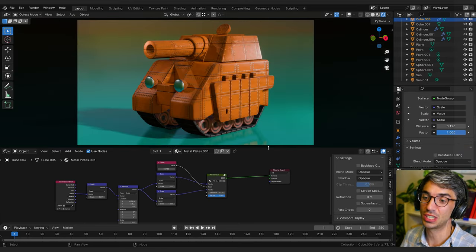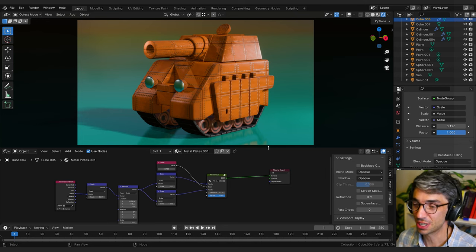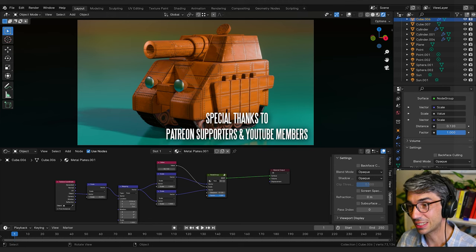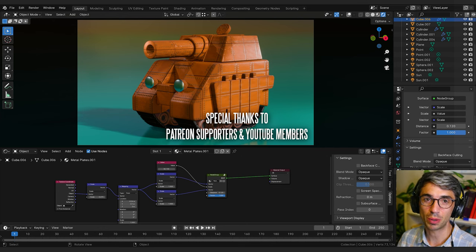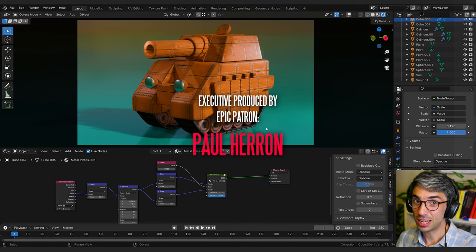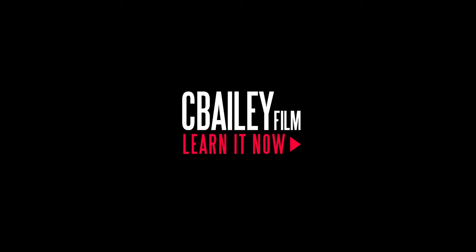I hope you really enjoyed this and learned some cool things about how you can use shaders and procedural materials to do really cool stuff. Thanks so much for watching — don't forget to hit that like button, subscribe to the channel if you'd like to see more, and ring the bell for notifications. Check out the Patreon — special thanks to everybody over on Patreon and everyone who has joined on YouTube. I'll catch you in the next one — have a fantastic week!